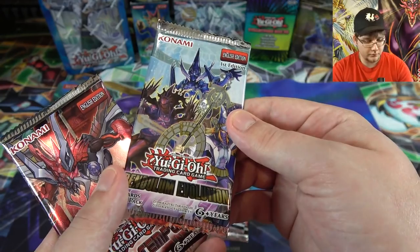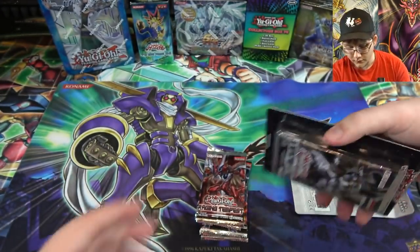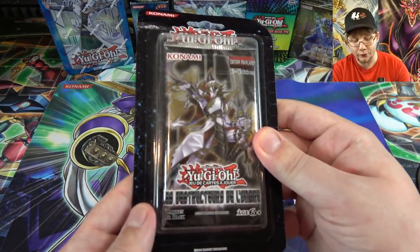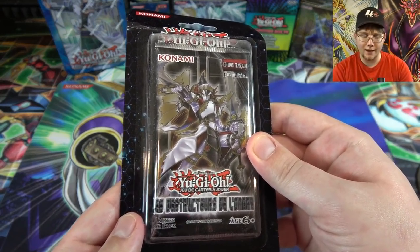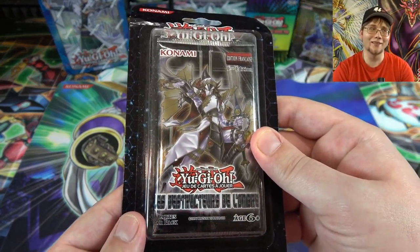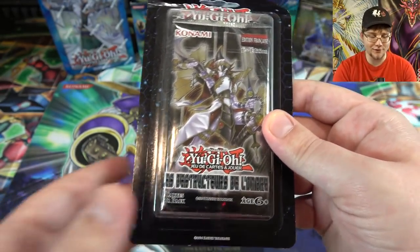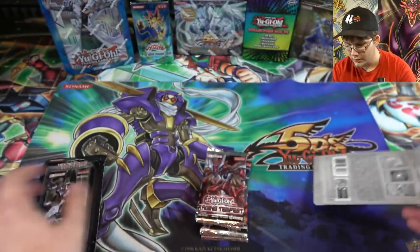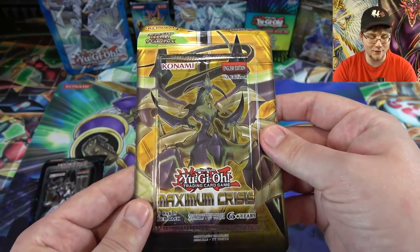We also have Pendulum Evolution — all of these appear to be in English so far — and Raging Tempest. Then there's a French pack: Breakers of Shadow — that's awesome, we got a different one this time instead of Battle City. Maybe we'll pull a Cyber Dragon Infinity! And we also have a Maximum Crisis pack, same as last time.